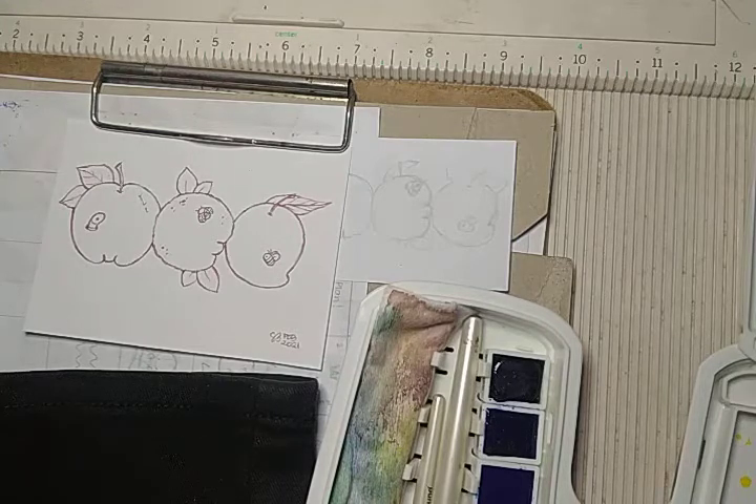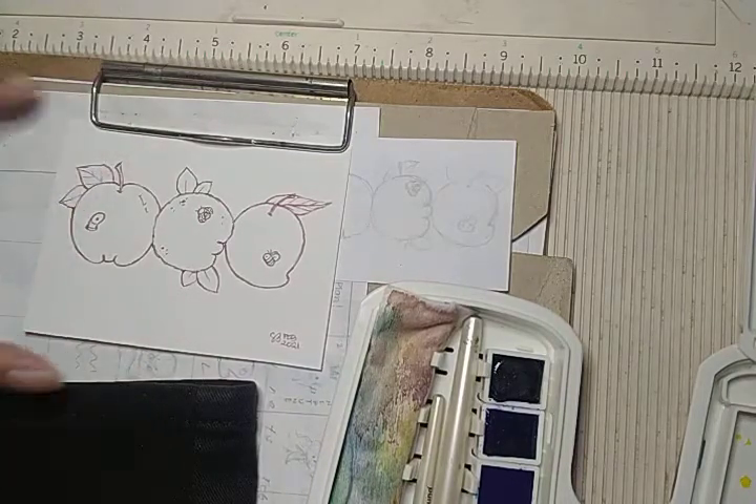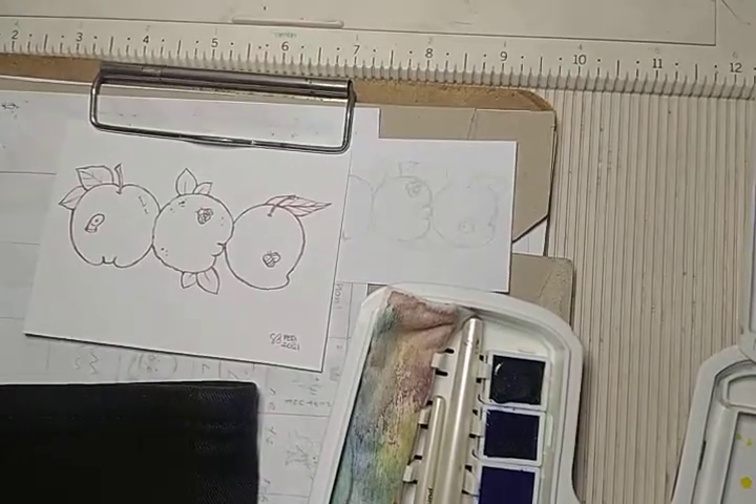Hi everyone! So today we're just going to color this line work of an art that I've finished. This one is for Ms. Mel of Mel Vlogs. Thank you so much for supporting my godfather, KickScal Vlog.